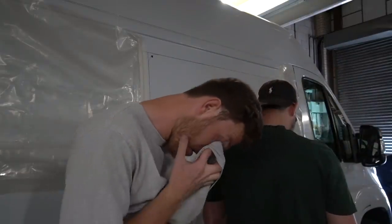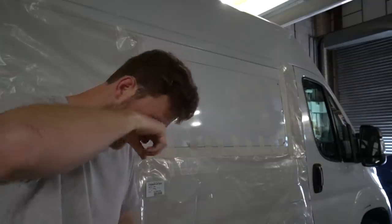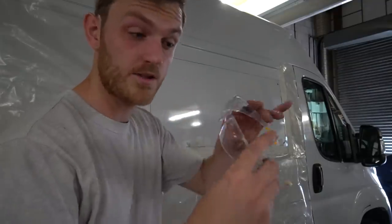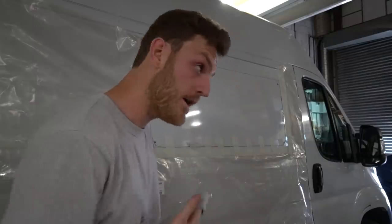I've just got a bloody metal shard in my eye! Might be worth getting some wider goggles, because you don't want to go blind just cutting this last top piece.